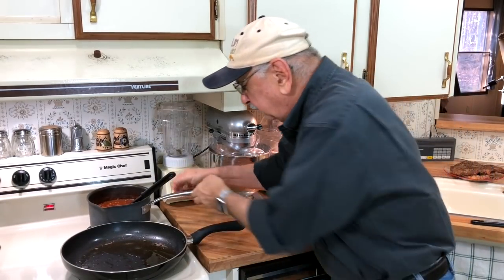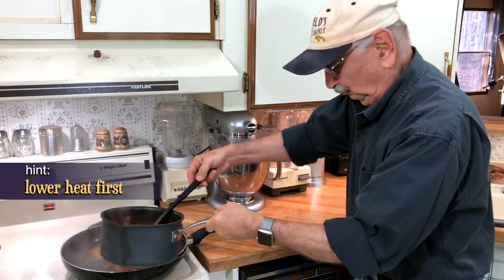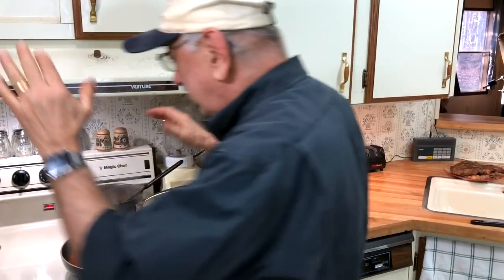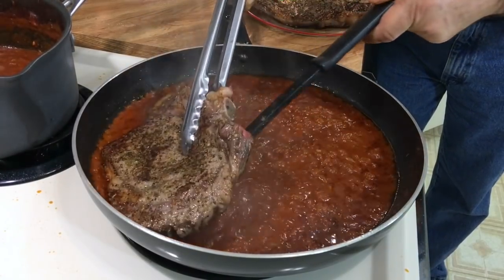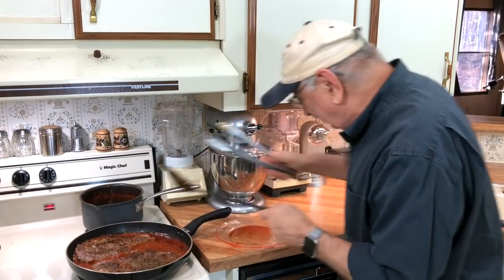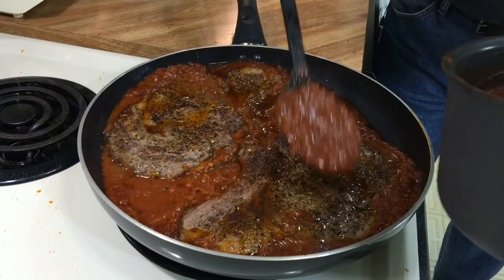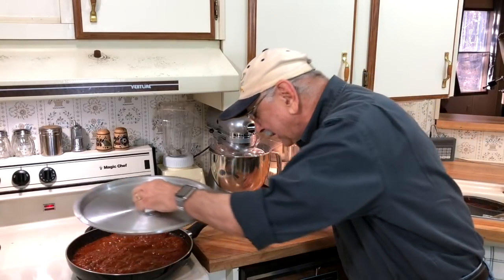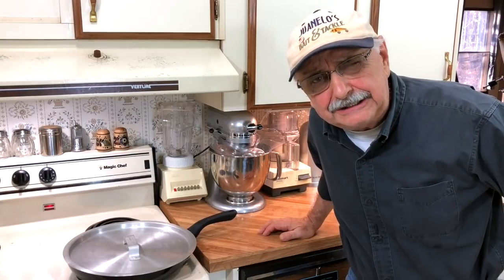Here's where I get really nervous. I'm going to spoon in a good deal of our sauce. Let me turn the heat down — I'm going to try to fit these steaks in. They fit! Now I'm putting more sauce over the top. I've got this really low now, and I'm going to cover it and let it cook for about 10 to 15 minutes.